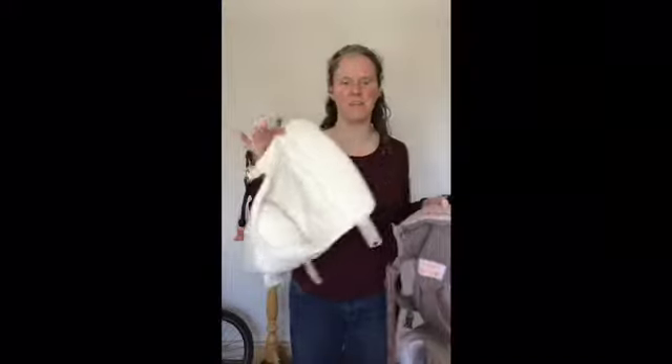Hello, Sarah from South London Sling Library here. Today I'd like to show you how to use the original 360 ErgoBaby with the infant insert.